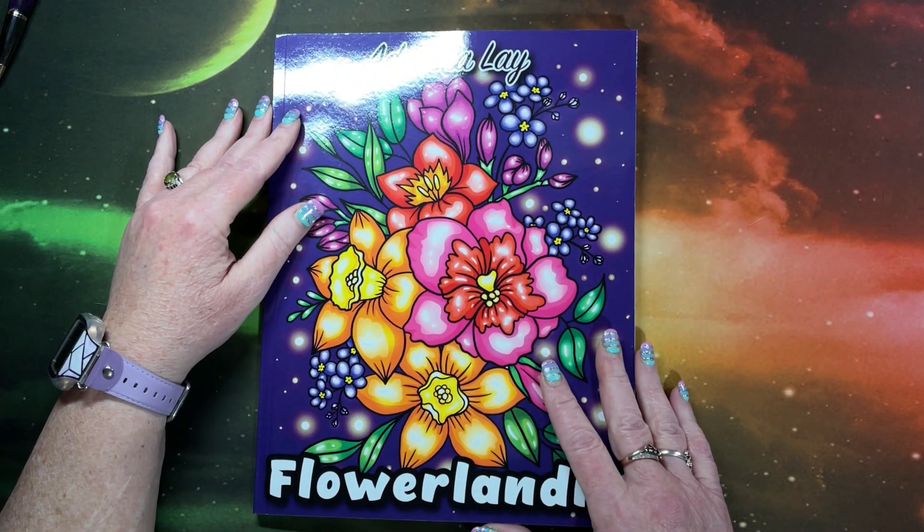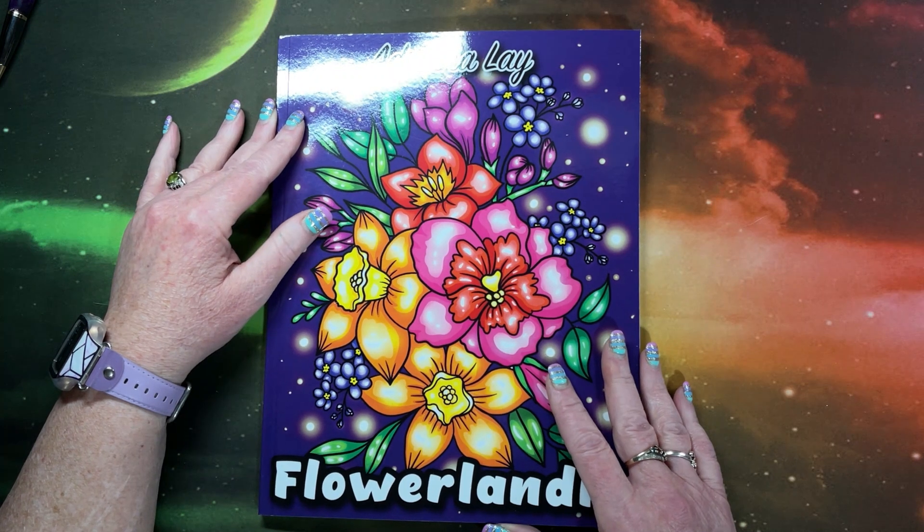Well, hello everyone. This is Lisa with Lisa's Coloring Corner. If you're new here, hi and welcome to the channel. And if you're back, welcome back.